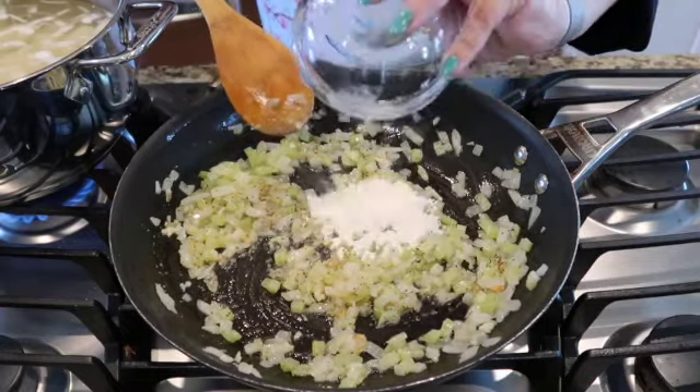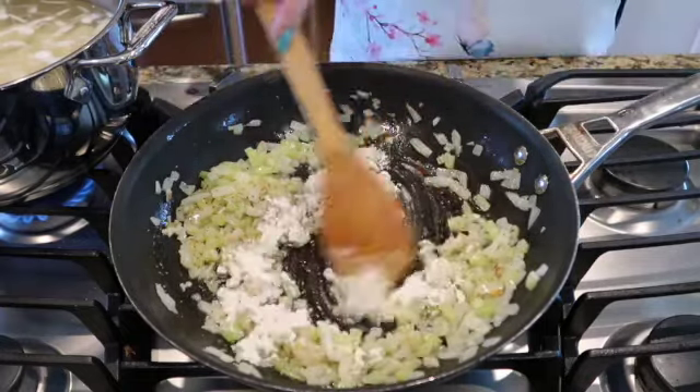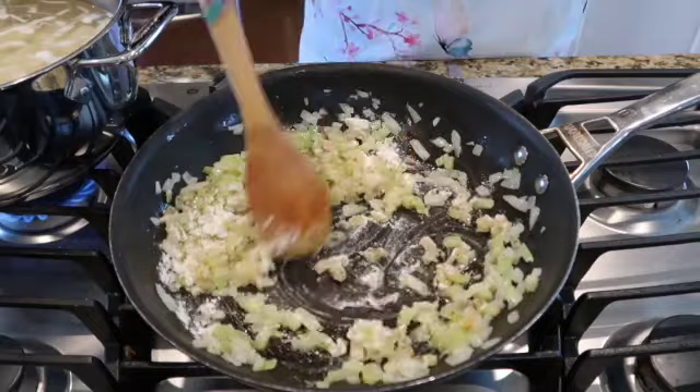Now importantly, we're going to add the flour. Do not let this flour burn — we've got to do it really quick.